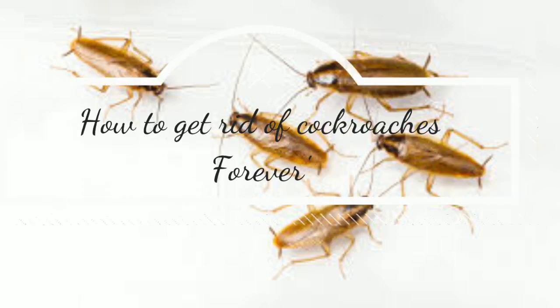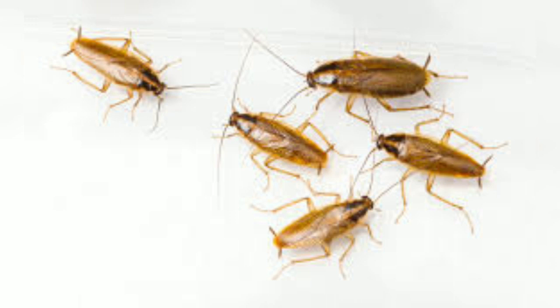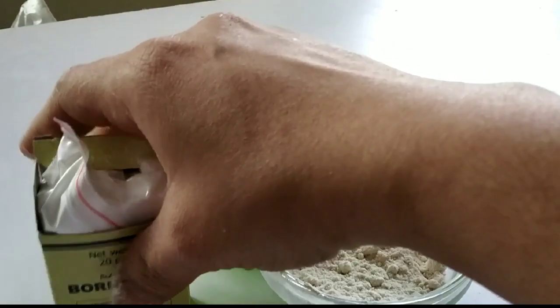Hello all, today I am sharing how to get rid of cockroaches forever. The German cockroaches are a short breed which is very problematic and difficult to get rid of. Today let's see a DIY to get rid of cockroaches.